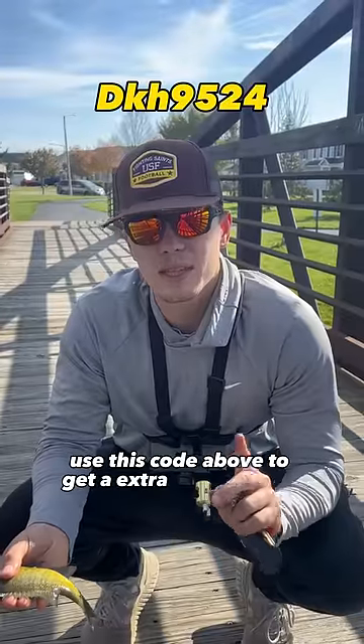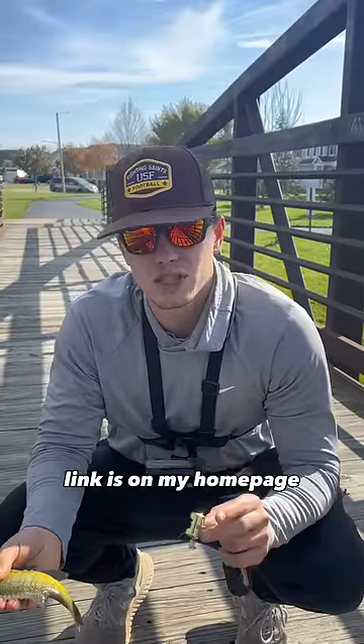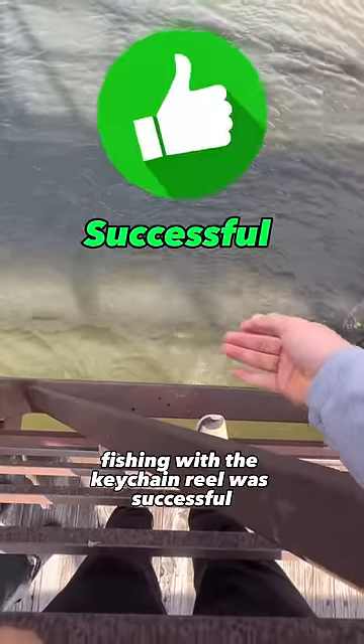Please just go above to get a big discount on your next purchase. Link is on my home page. Fishing with the keychain reel was successful. What else should I fish with?